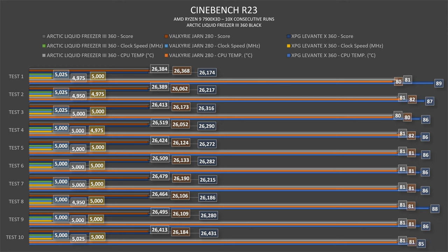For Cinebench scores: the Levante X360 scored around 26,280. The Yarn 280 came in around 26,130–26,160. The Liquid Freezer 3 360 scored above 26,400, with two to three test runs going above 26,500 and others approaching that mark.